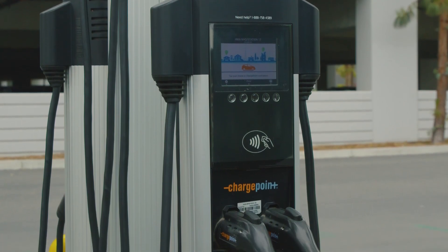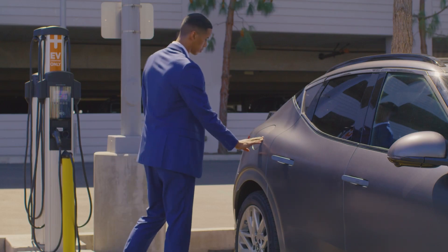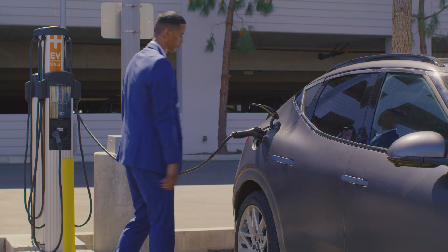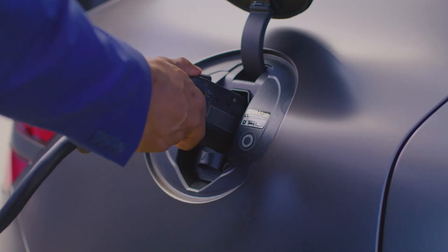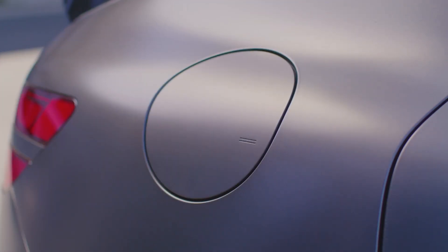The next type of charger is the 240-volt Level 2 AC charger, available at various public charging stations and properly equipped households. Level 2 AC chargers can charge in almost one-quarter the time of Level 1 AC chargers, but require high-voltage outlets for household use.